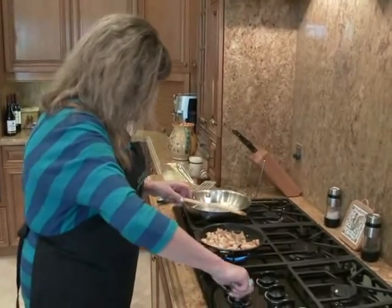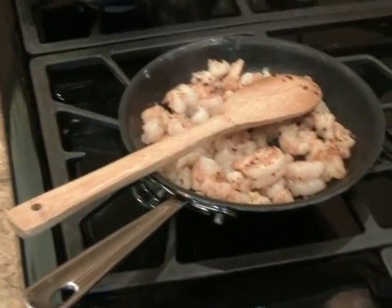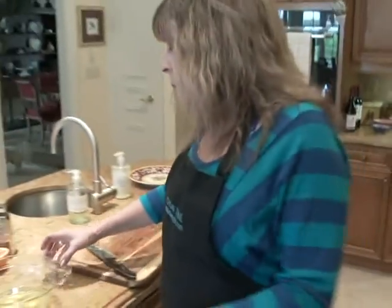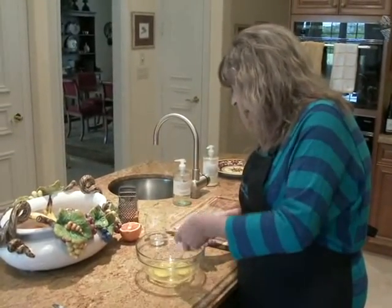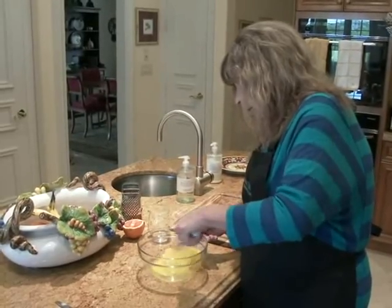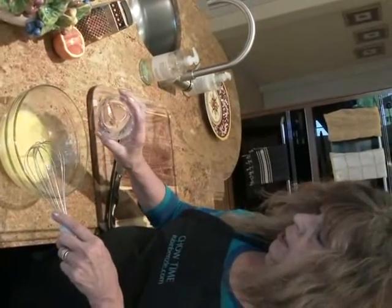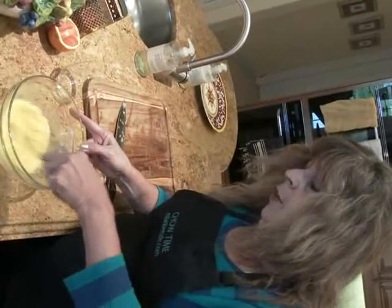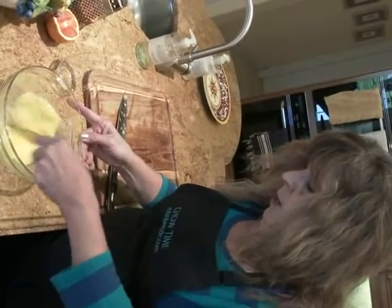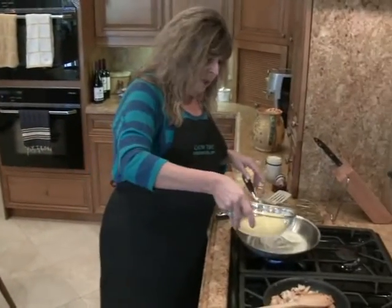I'm going to turn these off — they're done. We'll just set that aside. Now we're going to come over here and whisk up some eggs for the omelet. This is going to be a three-egg omelet. Did you know that if you add a little bit of water to your eggs — not much — that will make them nice and fluffy? A lot of people think adding milk is the way to go, but it's not. It's actually just water. My eggs are ready to go in my pan where I've melted some butter.